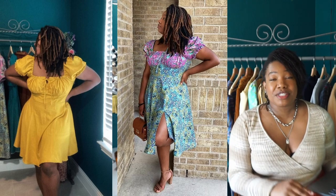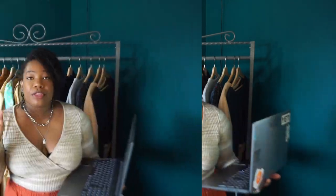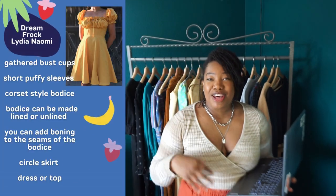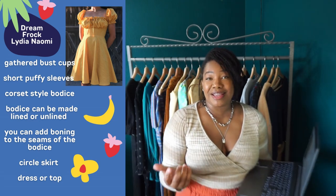The first one I have is the Dream Frock by Lydia Naomi, formerly known as the Milkmaid dress. This pattern without a doubt is one of my favorite dress patterns to date. I have made this pattern five times — four out of those five dresses are still in my closet — and I have also made the pattern as a top. So when I speak to you about this pattern, I am speaking from experience. The Milkmaid dress features gathered bust cups, short puffy sleeves that are elasticized at both the shoulder and the hem of the sleeve.